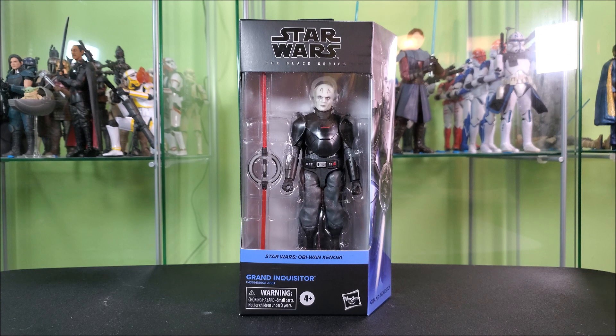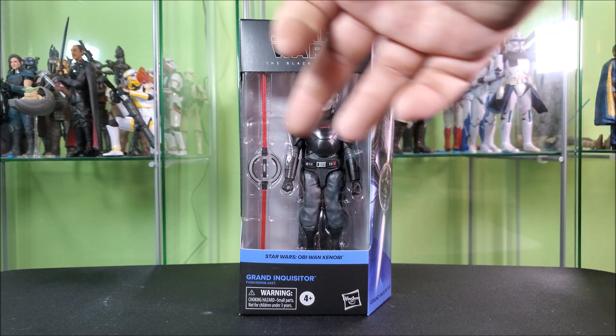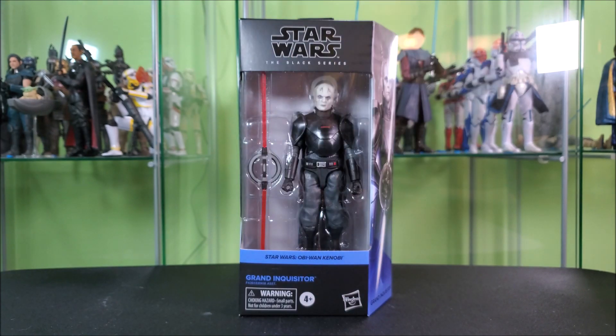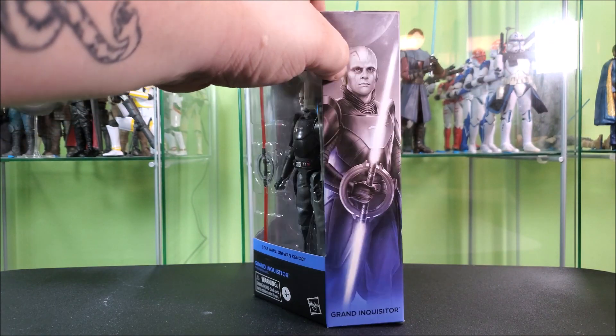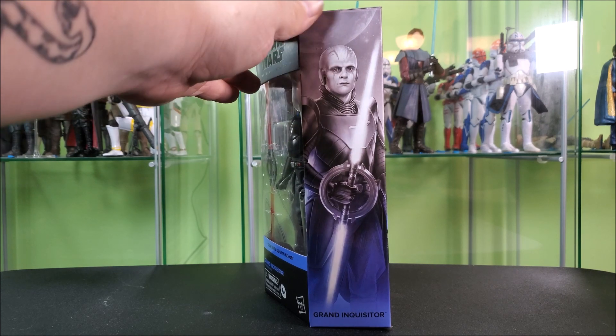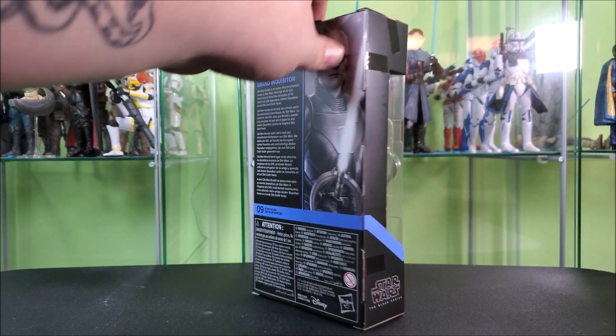This is our last wave featuring plastic windows, so this is the standard for now until the next wave. Black Series logo above a big window showing the figure and accessory off nicely. You've got your Obi-Wan Kenobi in blue there, his name, warning 4+, Hasbro. This side of the box features artwork of the Grand Inquisitor, and he's looking okay. This side features a wraparound window, wraparound blue stripe, Black Series logo down below.